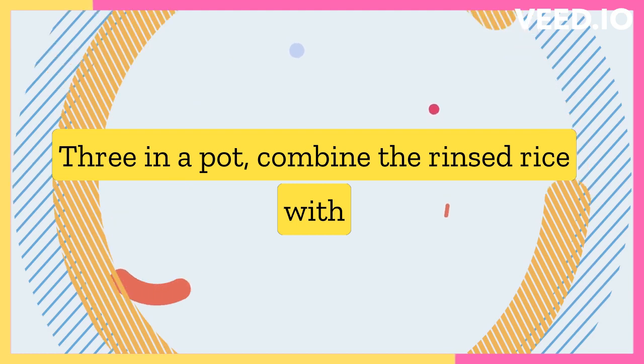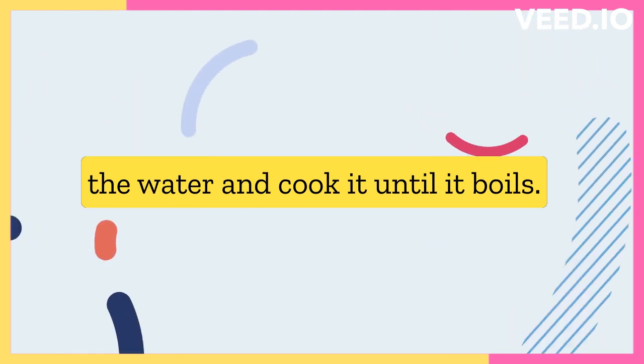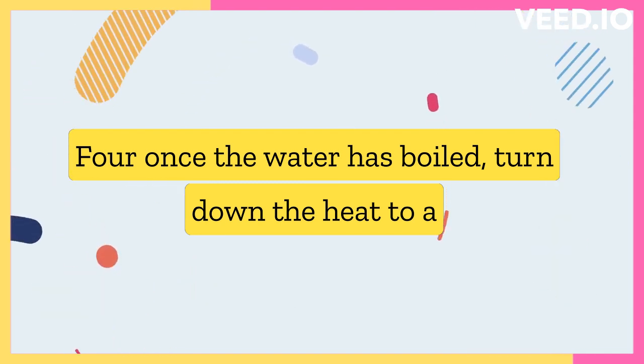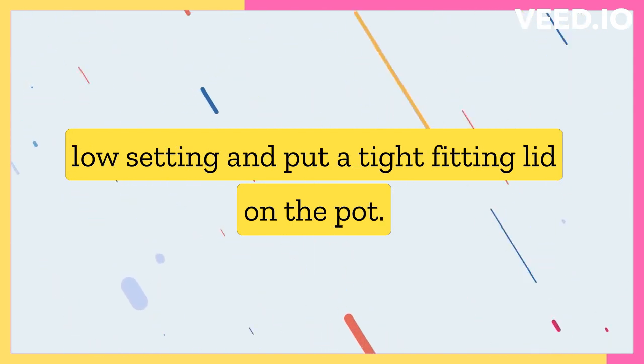In a pot, combine the rinsed rice with the water and cook it until it boils. Once the water has boiled, turn down the heat to a low setting and put a tight fitting lid on the pot.